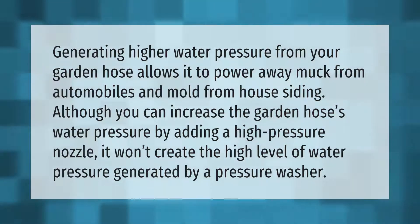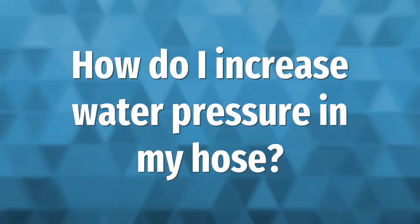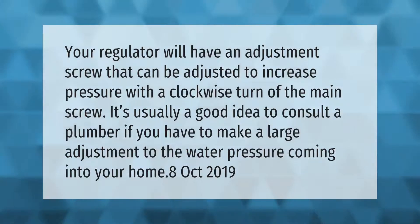Your regulator will have an adjustment screw that can be adjusted to increase pressure with a clockwise turn of the main screw. It's usually a good idea to consult a plumber if you have to make a large adjustment to the water pressure coming into your home.